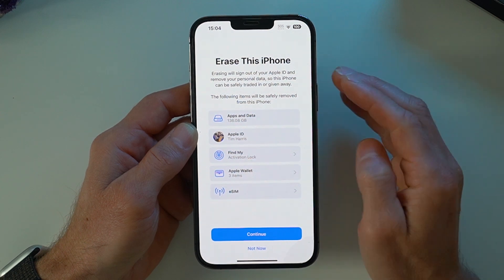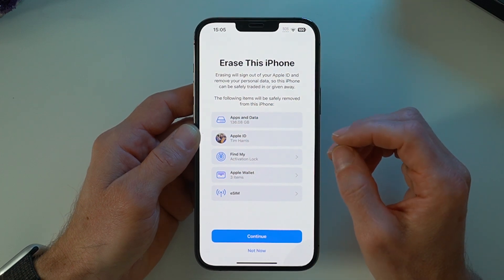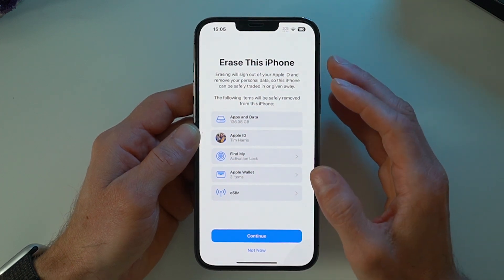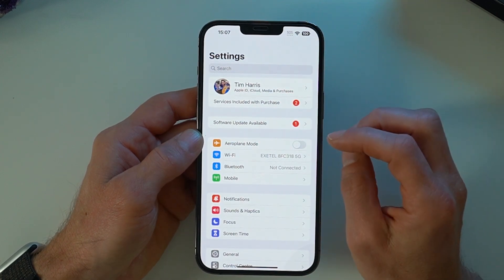However, I like to be safe and make sure that I've done it personally. If you're happy you've backed up everything and you want to trust Apple to do this, then go ahead and use that method. However, if you haven't already transferred things to your new phone, here's how you do it.